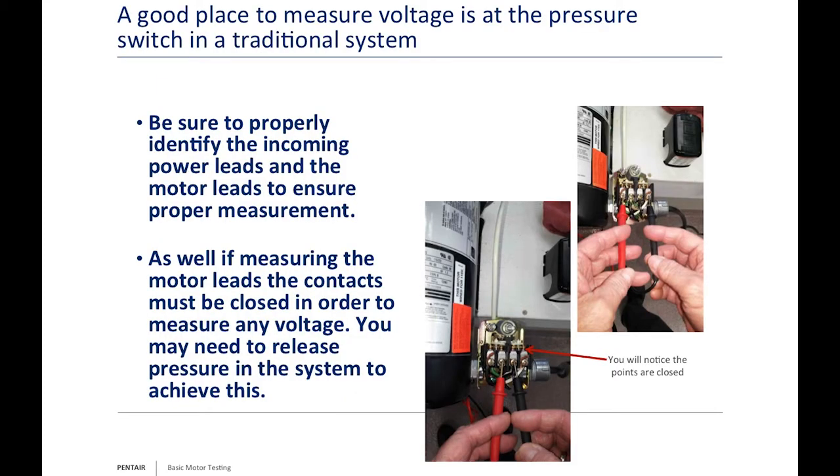To measure voltage, check at L1 and L2. If you're not getting proper voltage, work backwards to the main power supply—check the controller, pressure switch, timer, and disconnect switch to find where voltage is being dropped. In my experience, it's often the control; pressure switches and timers have points that carbon over and stop passing voltage properly.